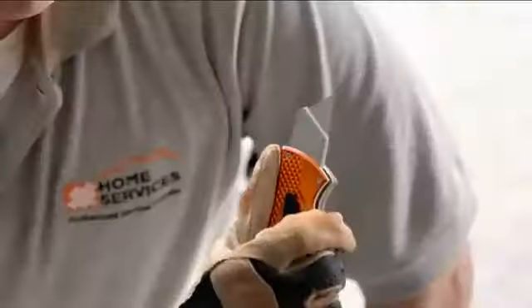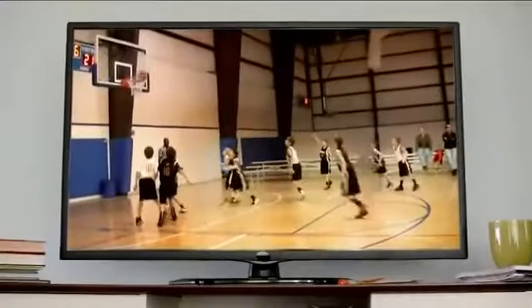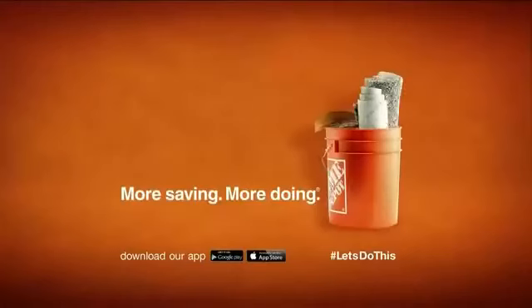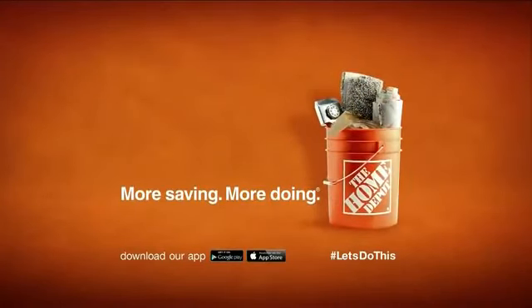Save a ton and then let's get on it. Let's see the big game and let's do floor seats. Let's do this. More saving, more doing. That's the power of the Home Depot.